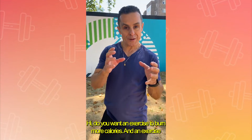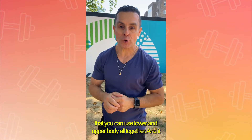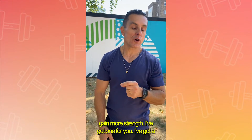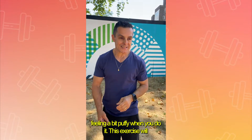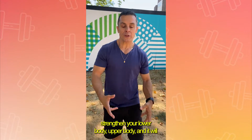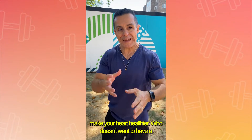Hi. Do you want an exercise to burn more calories and use your lower and upper body all together to gain more strength? I've got a very good one for you. You're going to be feeling a bit puffy when you do it. This exercise will strengthen your lower body, upper body, and it will make your heart healthier. Who doesn't want to have a healthy heart?